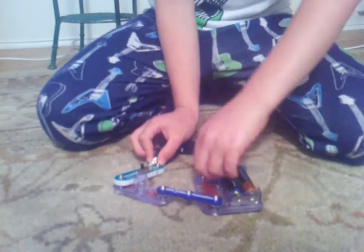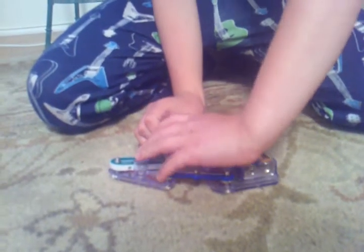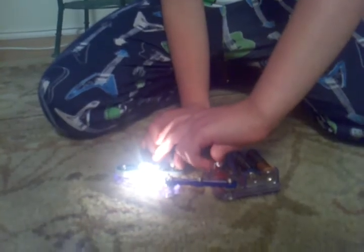Ok, connect the two ends. And let's try turning it on. And it works. Works great.